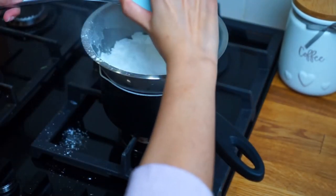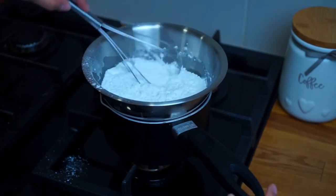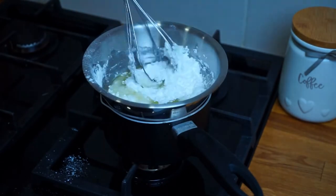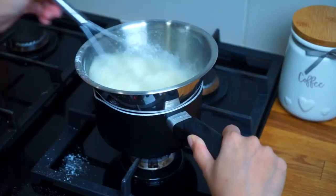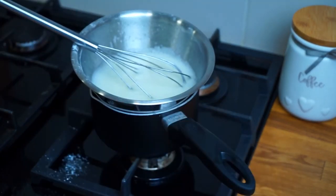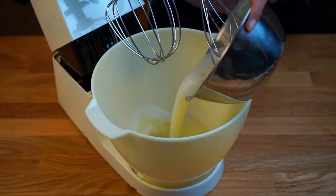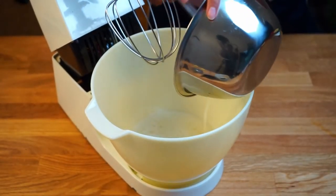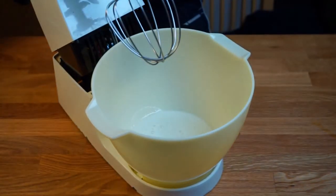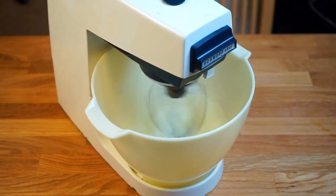Simmer water in a small pot and place a heat-proof bowl on top of the pan. Make sure that the bowl is not touching the water. Put the egg whites and sugar in the bowl and whisk until the sugar granules have dissolved. Once ready, transfer the egg white mixture into a stand mixer and whisk it until it reaches the stiff peak stage.